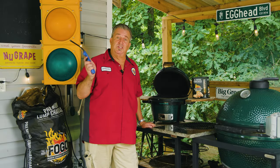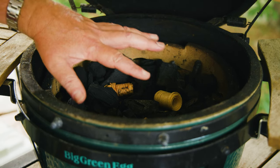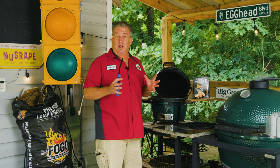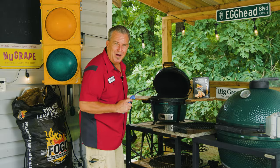Now we're out here by the Mini Max. Tina just went inside to get the steaks. I've got it loaded up with FOGO Black Bag Premium Charcoal and I've already thrown some FOGO starters in there. I'm not gonna use the blazer ball — I placed some starters around so we're lighting the whole thing because we want to cook these indirect, but then we're gonna finish them off with a really hot sear. So we're gonna take the convector out. Let's go ahead and light this up and get started on our steak comparison video.